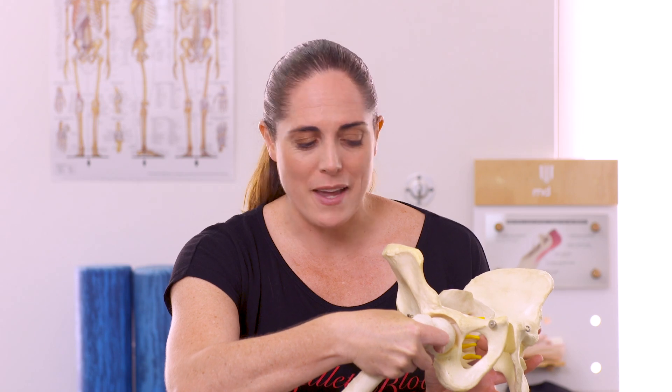So the extension component is not necessarily the bad thing — it's more the shunting of the head of the hip in the socket. We really want to make sure that when we're working into whatever position we're working into, we're keeping in mind where the joint is placed.